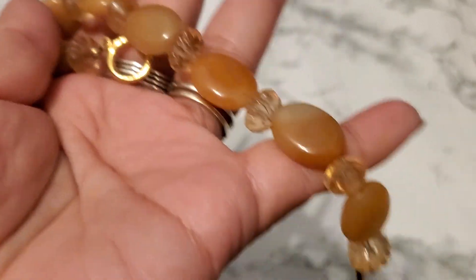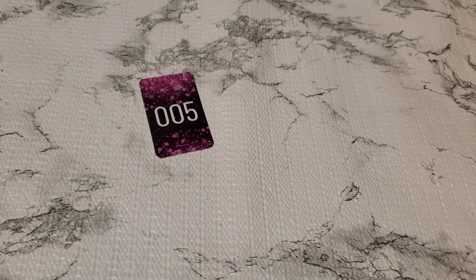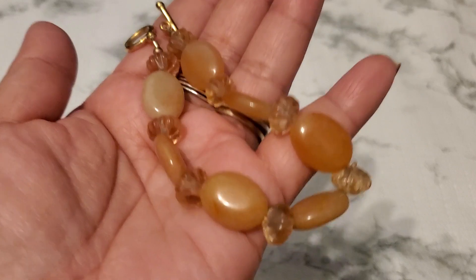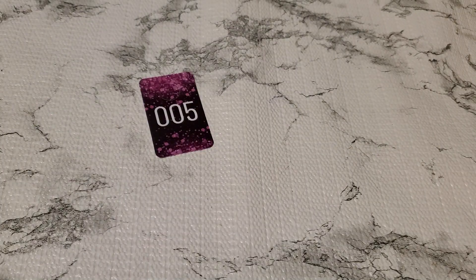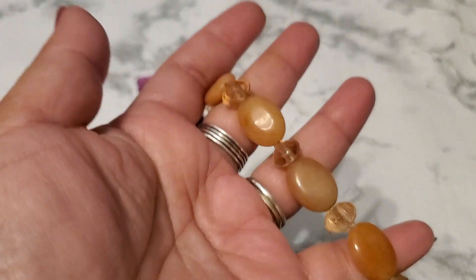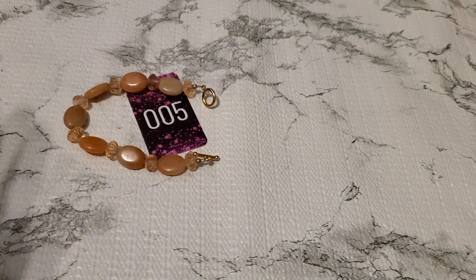This is number five. And this one is two dollars. They're not stone — I think they're acrylic. Okay, number five is two dollars.